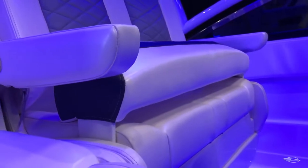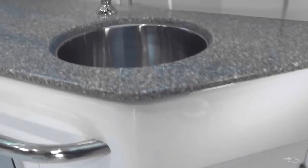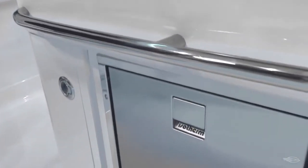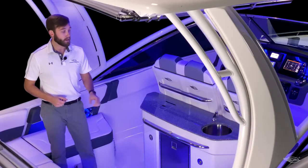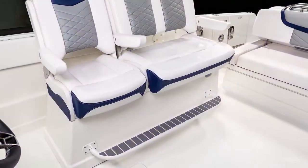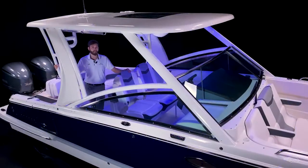The boat we're on today has the stationary helm with wet bar that features a solid surface countertop, a hidden trash receptacle, a stainless steel sink and pull-out sprayer, starboard side storage compartment, and a refrigerator. Standard on the 300 OSX is the same triple-wide seat, but mounted to a pivoting fiberglass base that swings out against the starboard wall to create an incredible cockpit entertaining area. With a standard fiberglass hardtop, it's easy to stay comfortable and protected from the sun on those long days out.